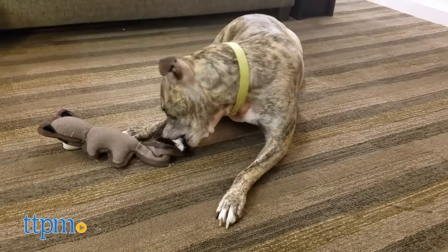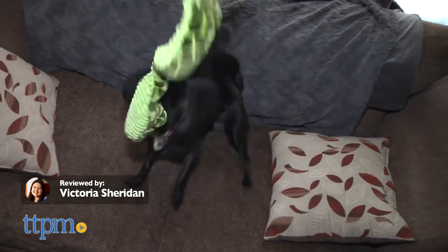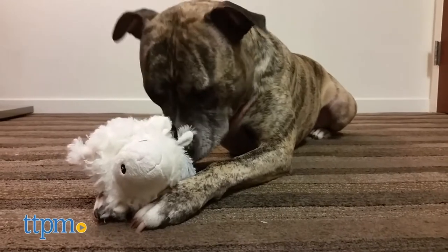More durable playthings for your pup. Here are some of TTPMPet's favorite dog toys from Spot by Ethical Pet. For more pet product videos each week, remember to subscribe to our channel.